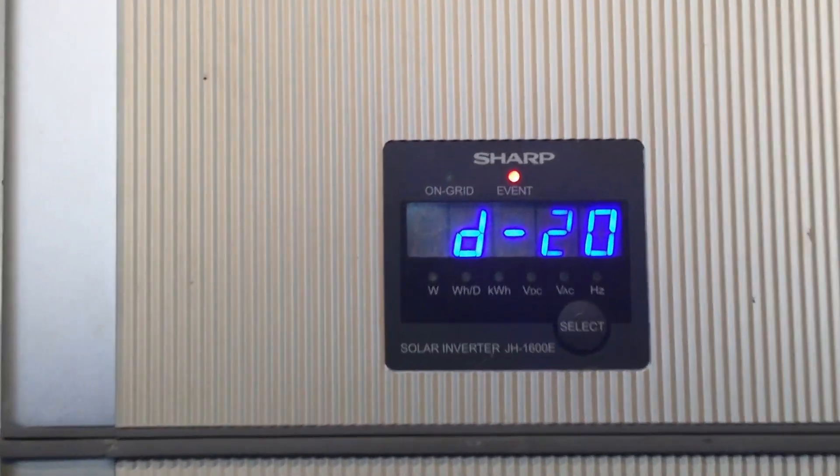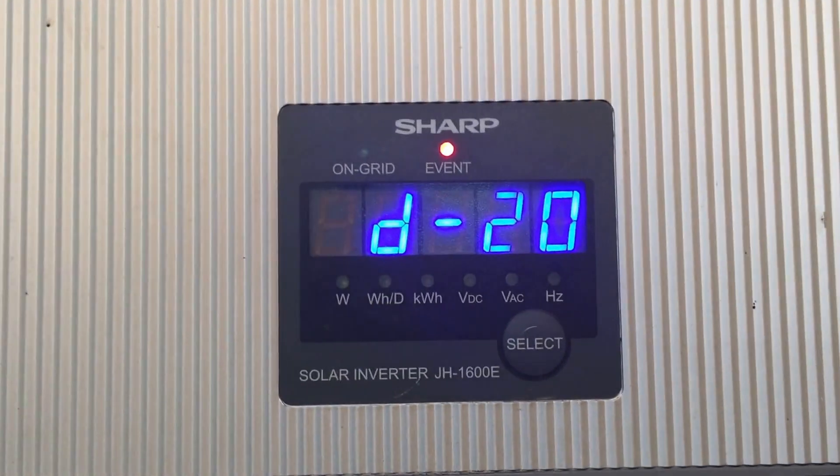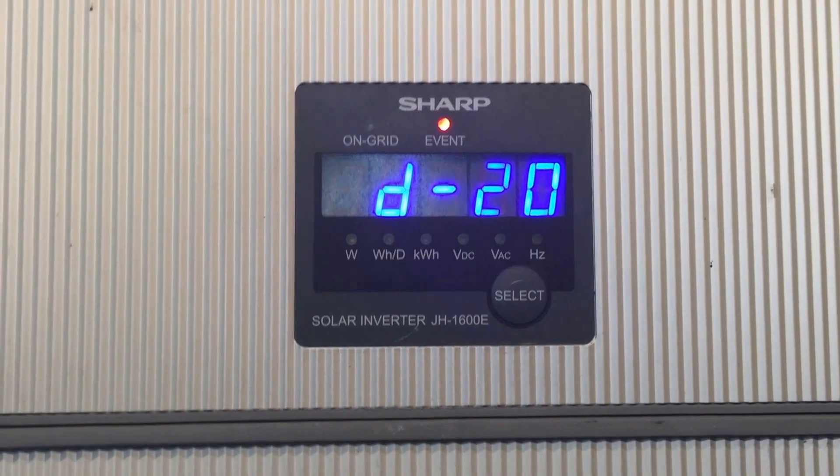You can see straight away it's come up with a D20 error message again, so this internal temperature sensor issue is persistent.